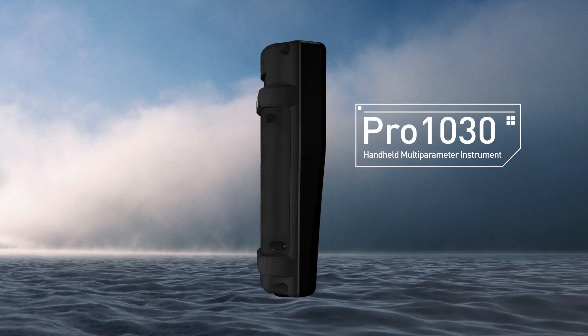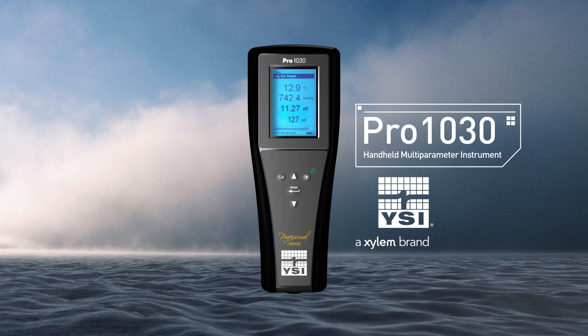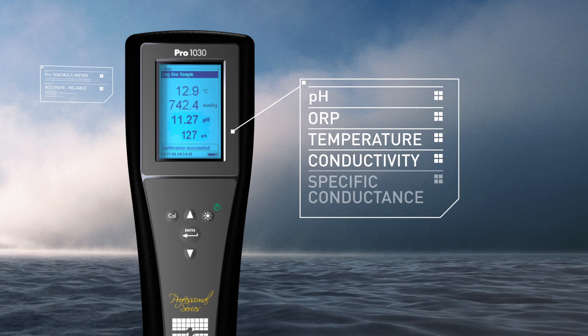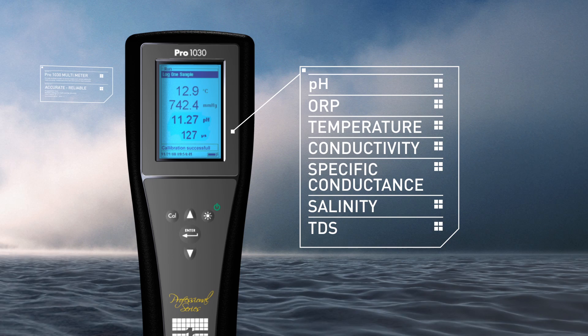Rugged and reliable, the YSI Pro 1030 provides everything you need in a handheld instrument for the measurement of either pH or ORP, along with temperature, conductivity, specific conductance, salinity, and total dissolved solids, TDS.